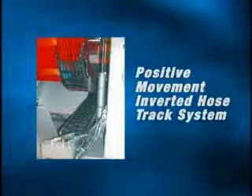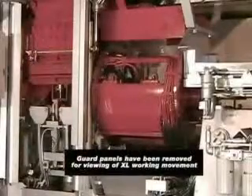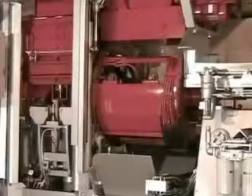Hoses and cables are carefully routed and protected by a Positive Movement Inverted Hose Tracking System. This system organizes the hoses in the rollover station, facilitating unhindered access for easy pattern changes and maintenance.